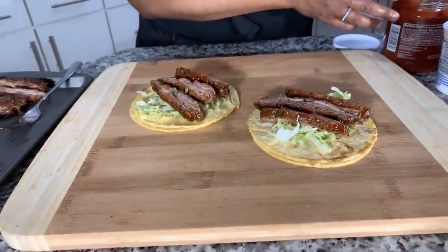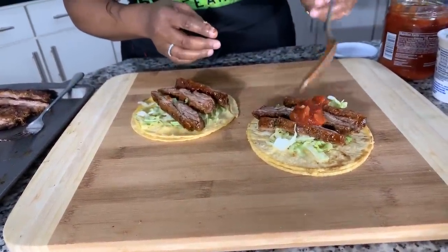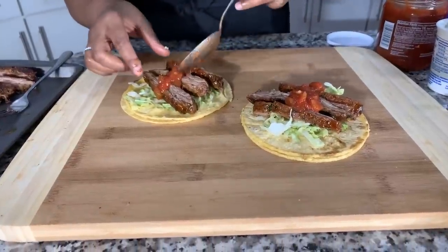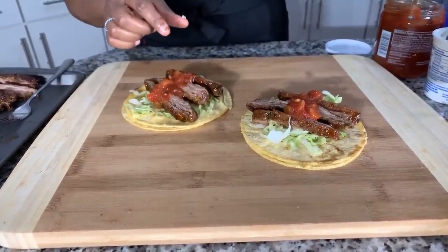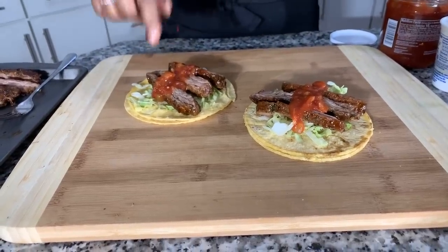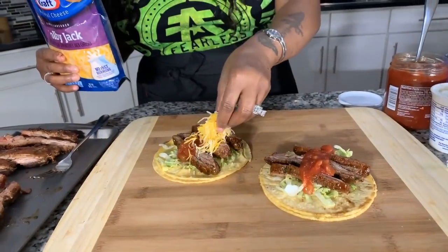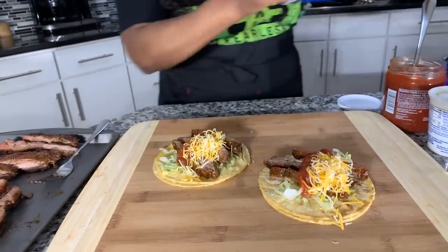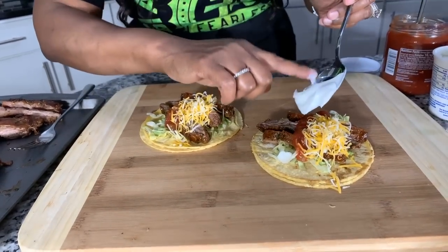This is what I call steak tacos, Gina Young style. We got the lettuce — we purposely put the lettuce on the bottom to prevent your tortilla from getting soggy. Salsa is the way to go; if you've never had salsa on a taco, give it a try and let me know what you think compared to pico de gallo. A little bit of Colby cheese, your favorite cheese — and a little bit of sour cream. You almost have to have it.